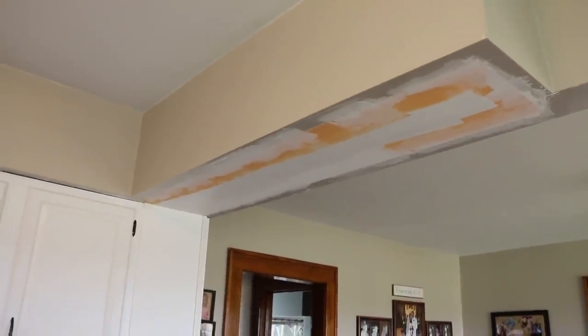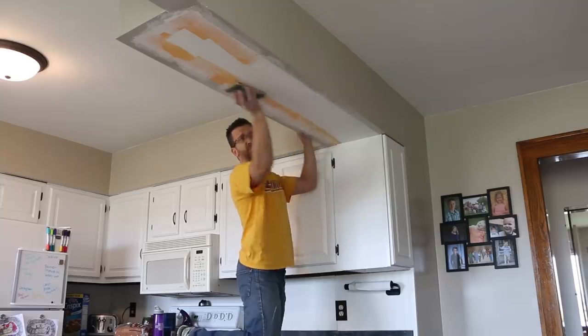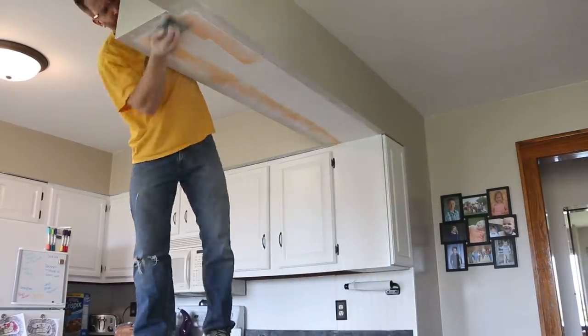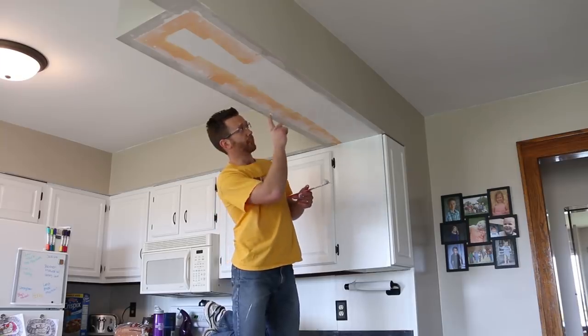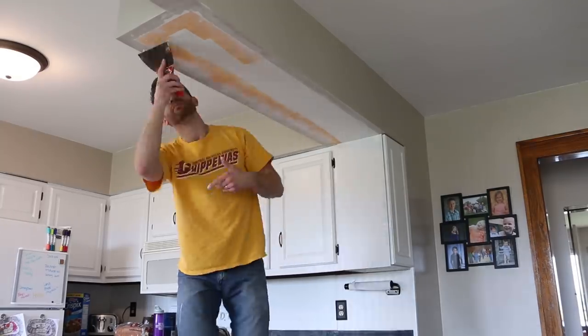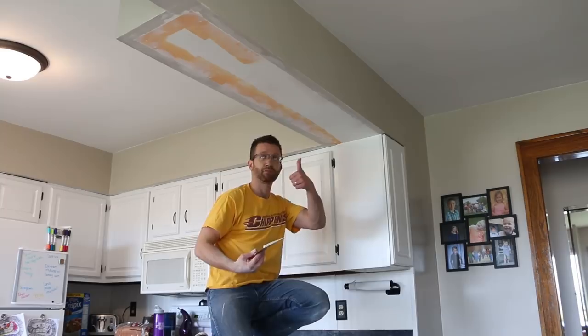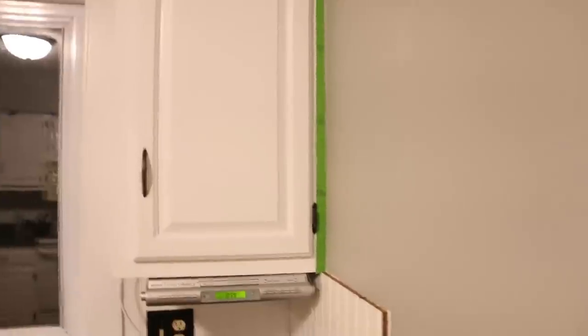So we got the new cabinets in and painted, but we need to deal with the area where we took down the old cabinet. I was able to use drywall mud to smooth in where all the gaps are — now we just need to sand it down so we can prime and paint it. Using a little more joint compound for the small areas that still need help. Let that dry and sand it down further. Then we started the priming process, taping around the edge of the cabinets using Frog Tape green painter's tape.